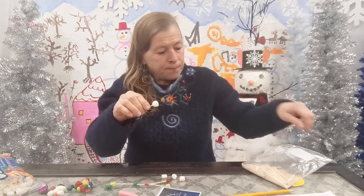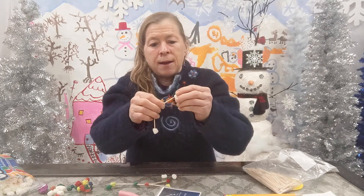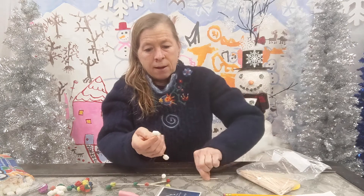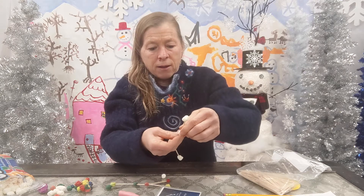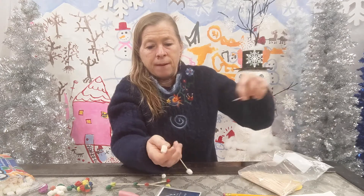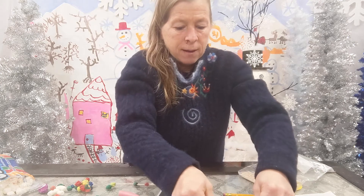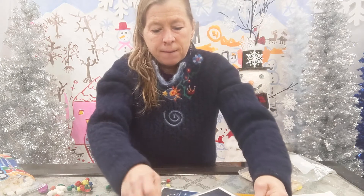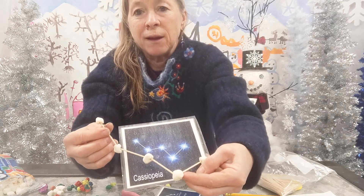So I put this in there, and now I add another one and another one. Oh, we're getting there — and another one and another one, and I only have one left to go. There we go. I can even lay this down and you can see that we just made Cassiopeia out of marshmallows and toothpicks.